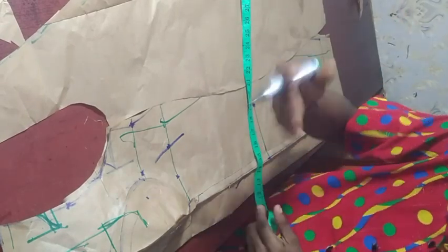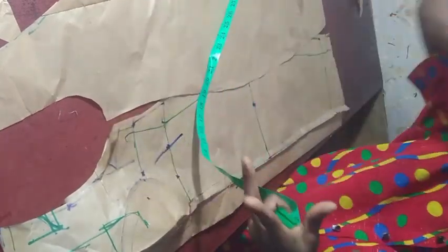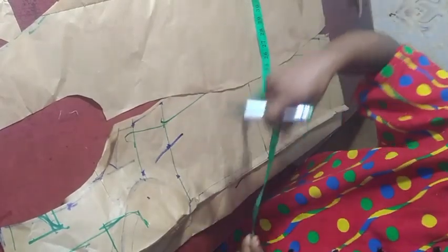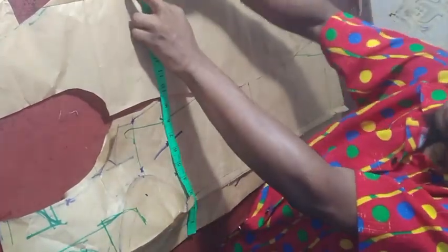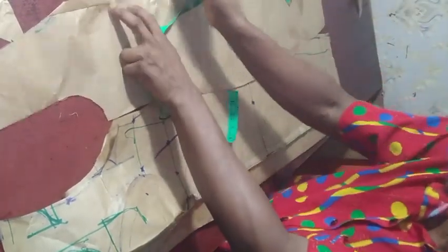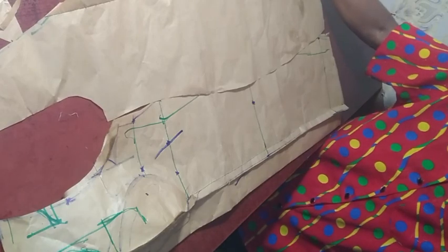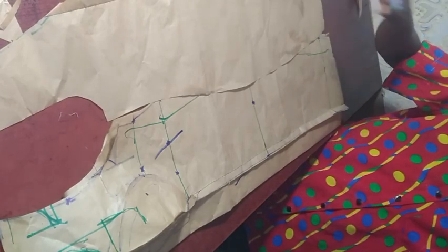Impute your measurement — whatever your measurement is, divided by 2. At the end you should be able to have the shape at the back as well. Couple it. This method of coupling gives you the effect everywhere — even the bum effect and everything. Then you impute your slit and every other item. That is how it is done. Let's open this out.